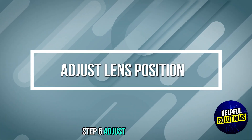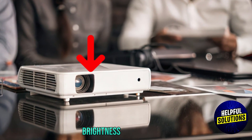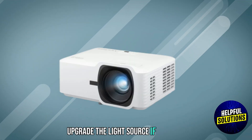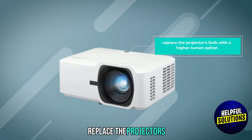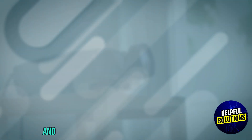Step 6: Adjust the lens position. Fine-tune the lens focus and zoom to achieve the desired image brightness and sharpness. If possible, replace the projector's bulb with a higher lumen option to increase brightness. And there you have it.